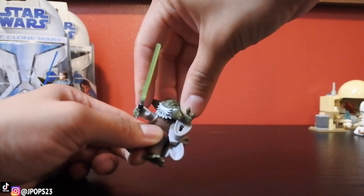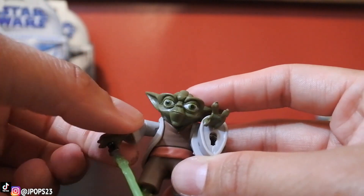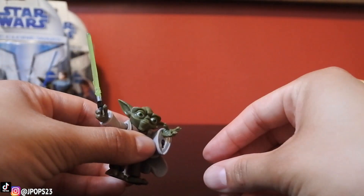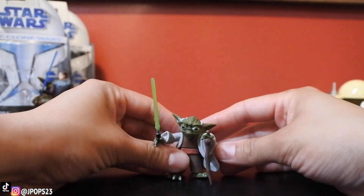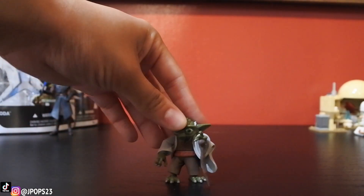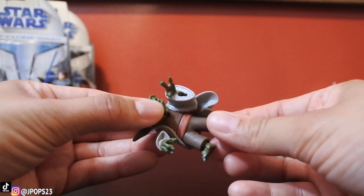He does have a swivel neck — or actually ball jointed, turns 360. He has ball jointed shoulders as well as swivel elbows, so you can pose the lightsaber a certain way. His wrists are swivel on both arms. He also has a walking stick, which can fit right where the force blast would go. If you didn't want him to have the lightsaber, you could take it out and he'd just be walking with the stick, or you could put the walking stick in one hand and have him firing the force with the other. His waist swivels, and his feet and ankles actually move — you can move his feet, which Anakin doesn't have.